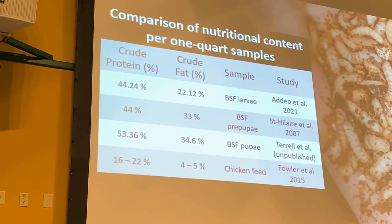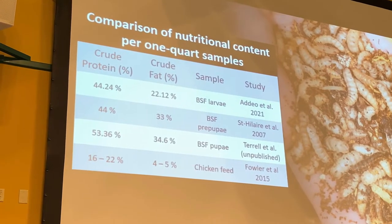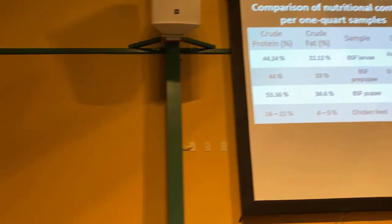Black soldier flies typically have above 20% crude fat. These are huge numbers for their size. Comparing that to chicken feed, the standard amounts have around 16–22% crude protein and about 4–5% crude fat depending on the feed type. This is important because you can introduce black soldier fly larvae or pupae into livestock systems to spike their nutrient intake and give them a more diverse diet.